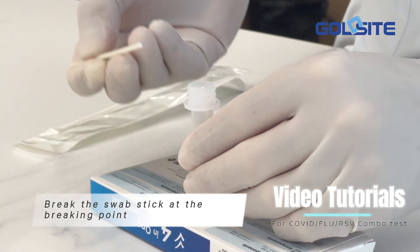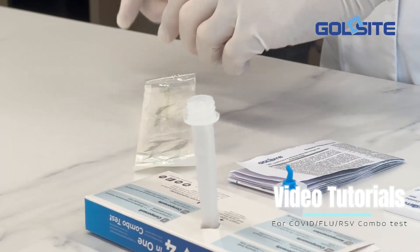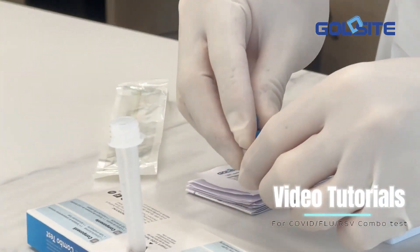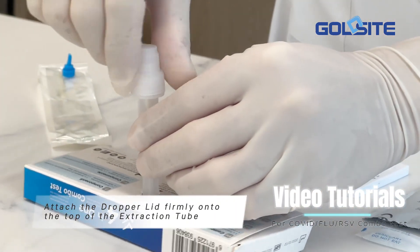Break the swab stick at the breaking point. Attach the dropper lid firmly onto the top of the extraction tube.